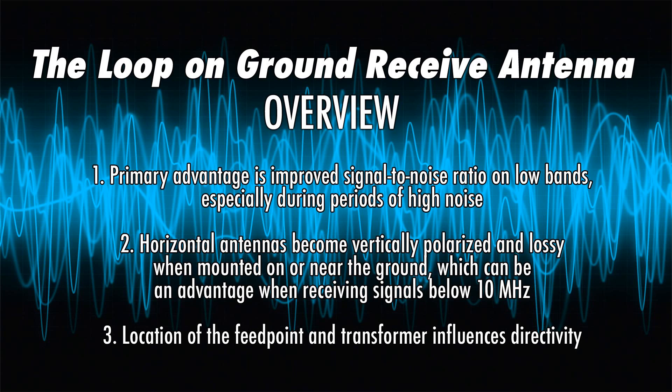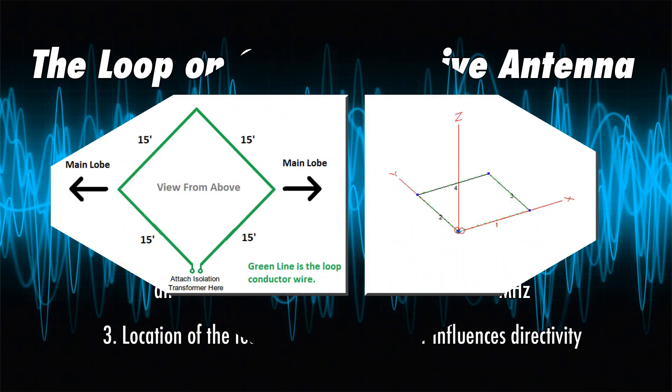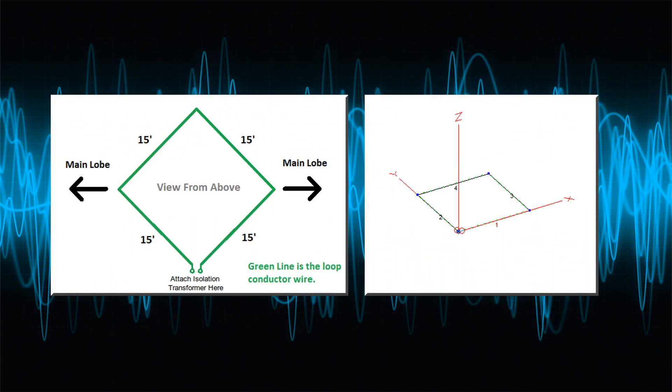These antennas are most effective during periods of high noise. They are selective in their received directivity. The important thing to note is that horizontal antennas placed on or very close to the ground become vertically polarized — and that's the advantage. It receives as a bi-directional antenna. If you know anything about beverage antennas, think of it as a miniature unterminated beverage in a loop on the ground, with main lobes 90 degrees left and right of the feed point.